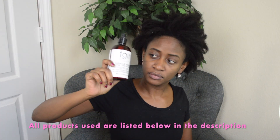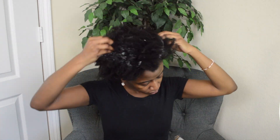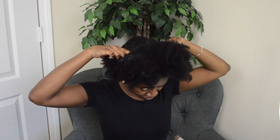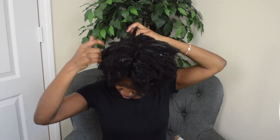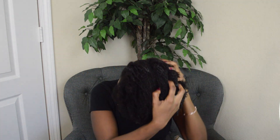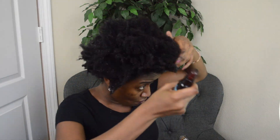I always start out all my hairstyles no matter what style with lots of leave-in conditioner. I like to keep my hair nice and hydrated no matter which style I'm going to be doing. After the leave-in, I always like to follow up with an oil just to kind of seal everything into my hair as well.